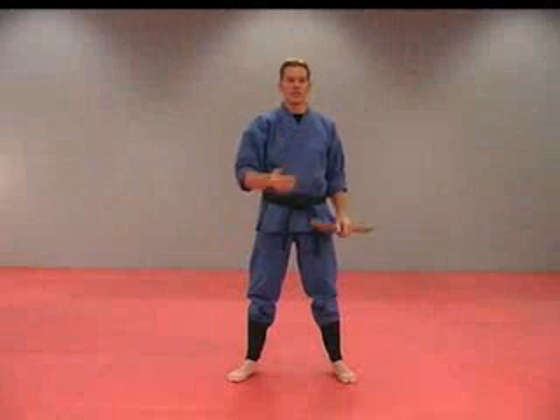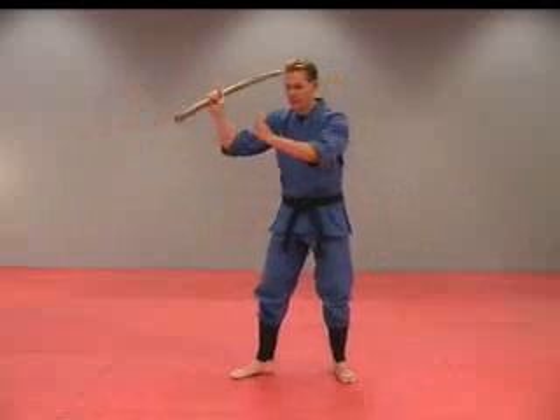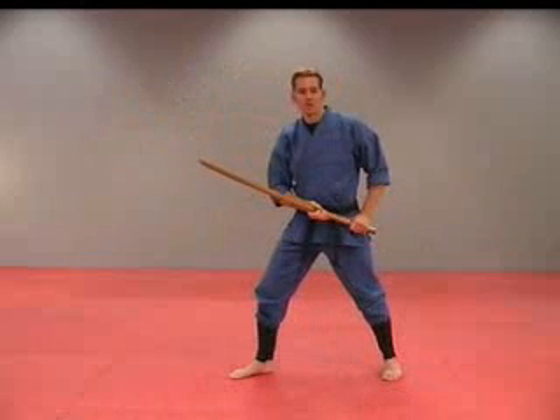One of the best ways for practicing with your sword is to go through the 14 angled form. Get out your bokken and follow me. We're just going to count through — I'm going to show you the strikes.